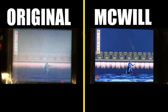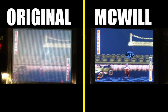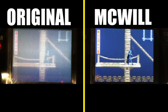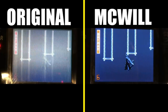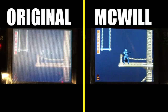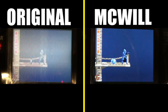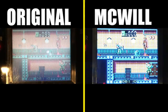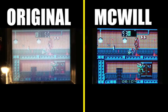Here's Batman Forever, and as you can see small characters really stand out with the McWill upgraded screen. It's really easy to identify characters, health gauges, and numbers — so much sharper on a McWill upgraded screen. The colors and everything — small characters such as Batman — are easy to identify, as well as projectiles.